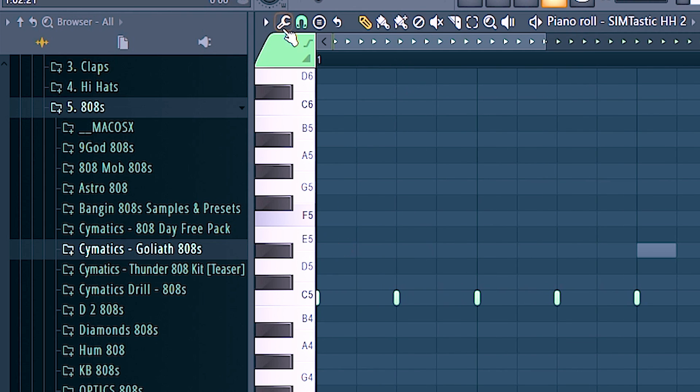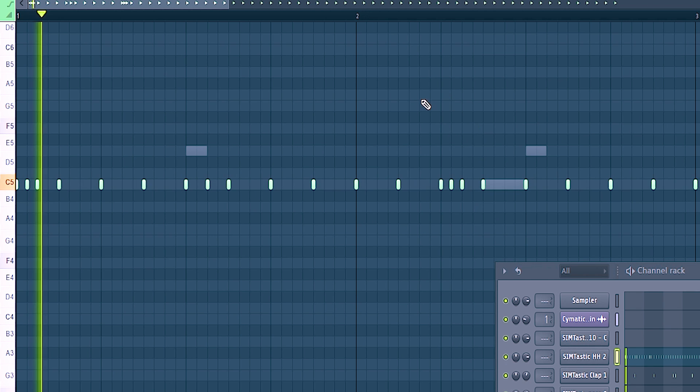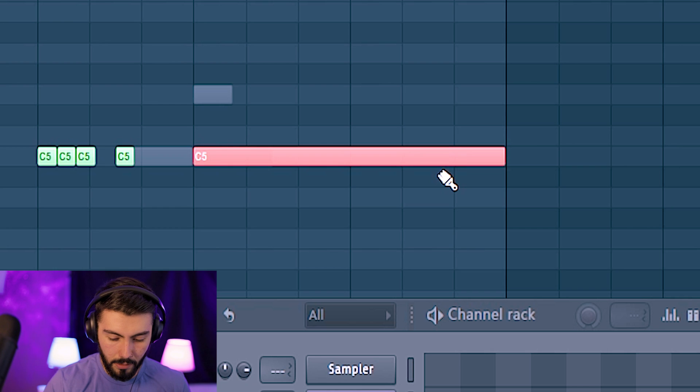Usually what I've been doing for my hi-hat rolls is actually going down to one half step and then just doing something like this. Actually go down to one third beat and then Control U. Perfect.